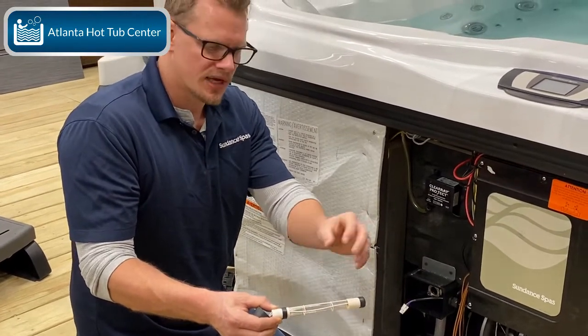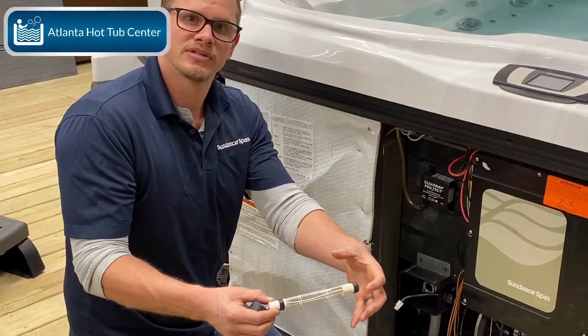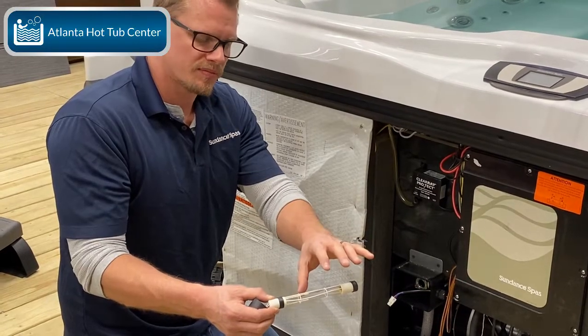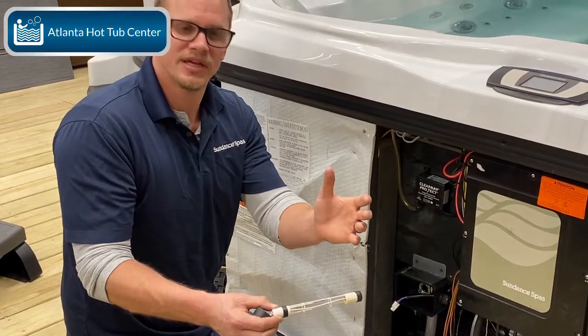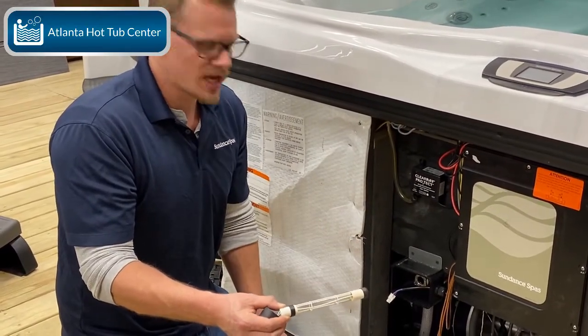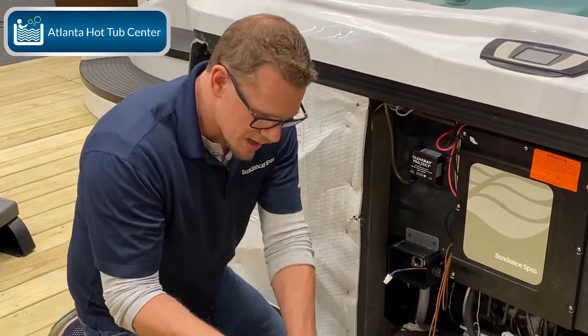This bulb is good. You never want to put fingerprints on any of the bulbs, because that will limit the UV light. So you never want to put fingerprints or anything like that on the bulb. I normally tell people to use a latex glove when they do this, but if you're really careful and just touching the ends, you'll be in good shape.